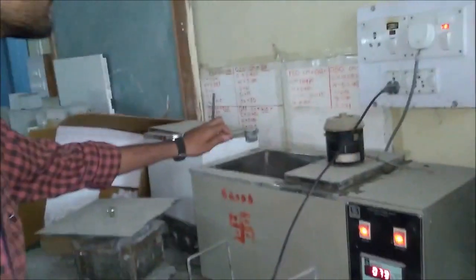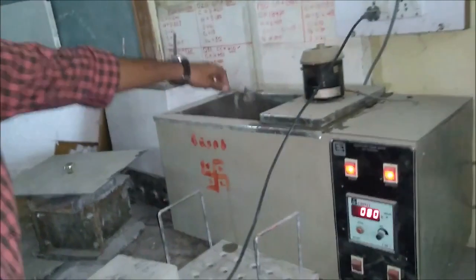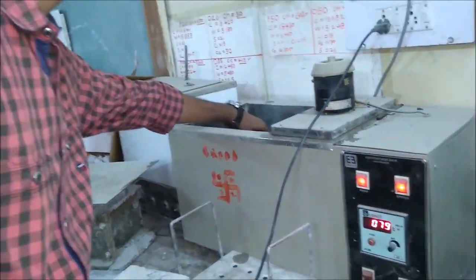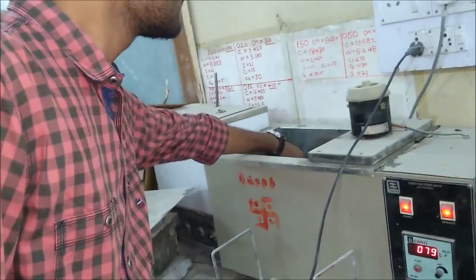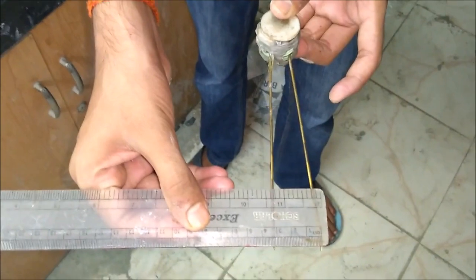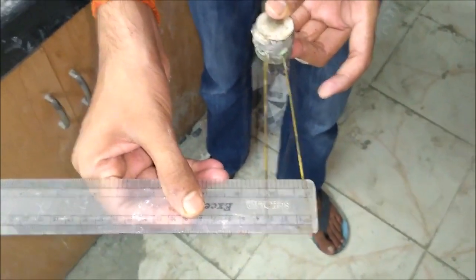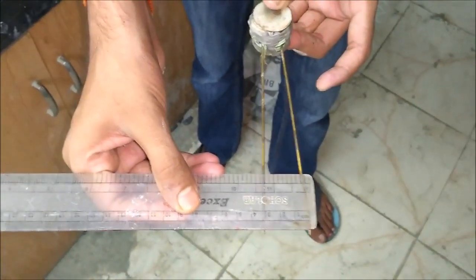After taking the first reading between the needle points, we are now going to place the specimen into a boiling water bath which is maintained at a temperature of about 80 to 100 degrees centigrade, and we are going to place the sample in this water bath for about 25 to 50 minutes. This is the second time we are taking the reading after taking the specimen out from the water bath, and the reading now comes out to be 3.1 cm.